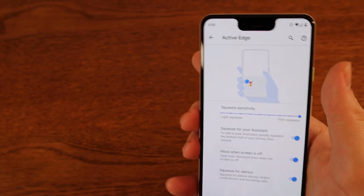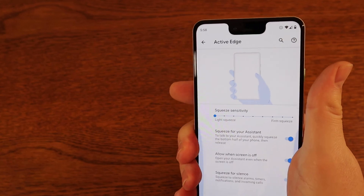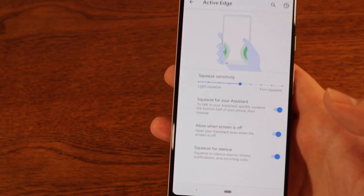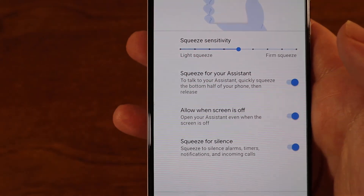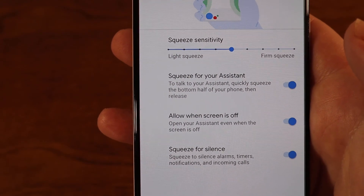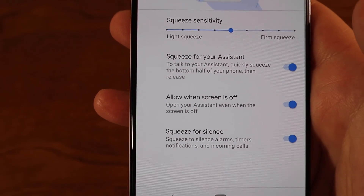Here you can adjust the sensitivity for the squeeze — you can make it harder or softer, whatever you prefer. Further down you have Squeeze for Assistant, which is the basic one you'll want to use. You can also allow it when the screen is off or when your phone is locked.